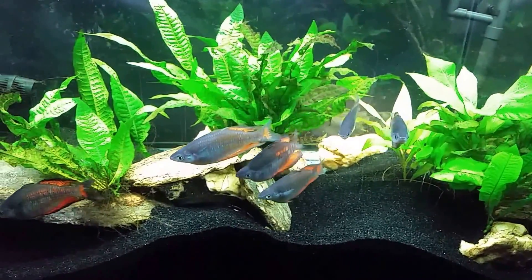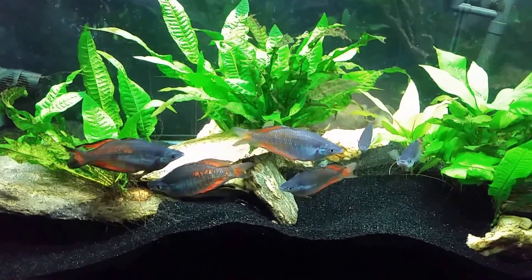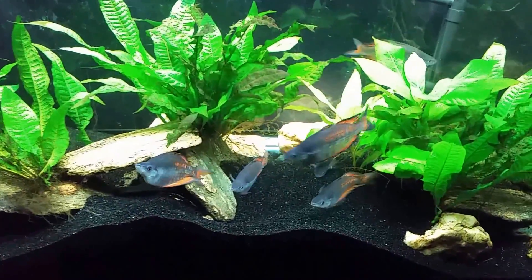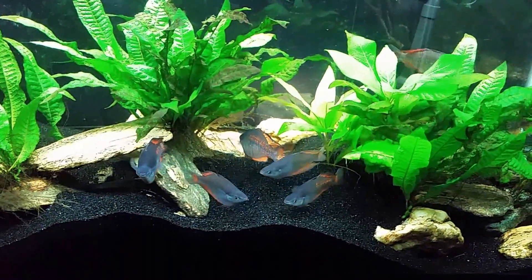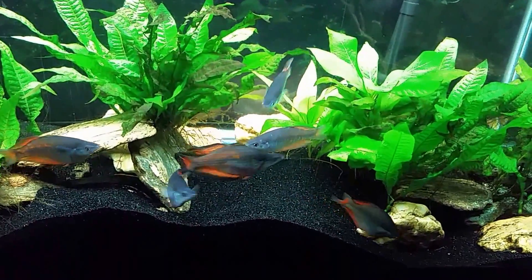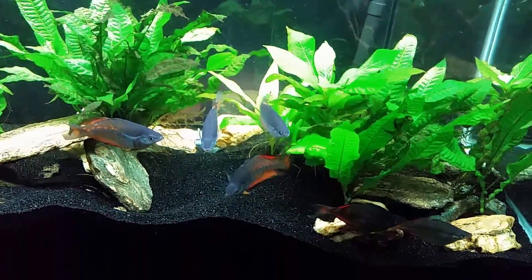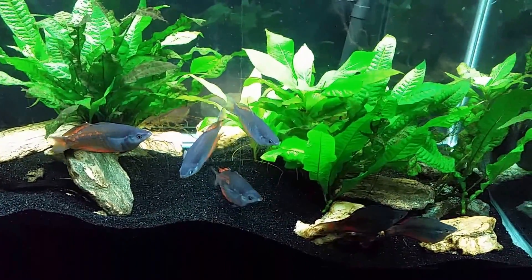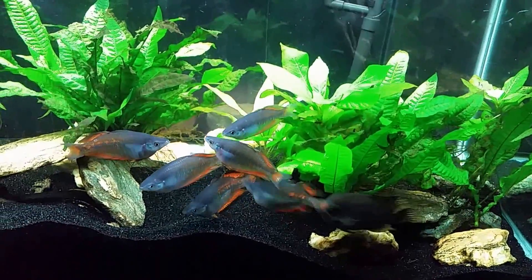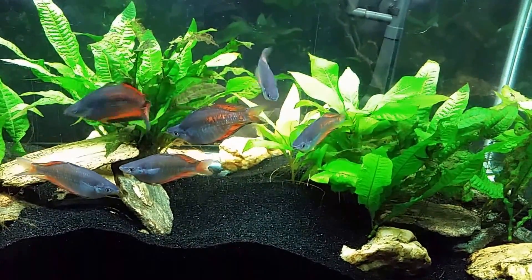We are going to do a water change, but not a massive one — I don't want to slam the pH back up to neutral if we really are all the way down at 5.5. I'm going to take a few water samples and run a few more tests. I do have a second pH meter I haven't used in a while, so I'll grab that to double-check. I'll also test known water samples like my tap water set at neutral and my RO water, which sits around 6.4, to verify meter accuracy. So the pH seems to be somewhere around 5.5 to 5.6.